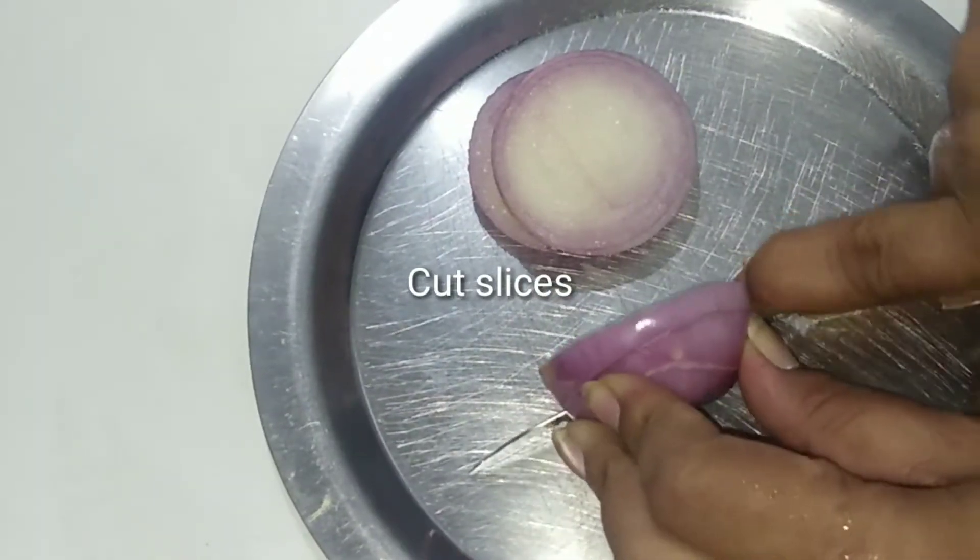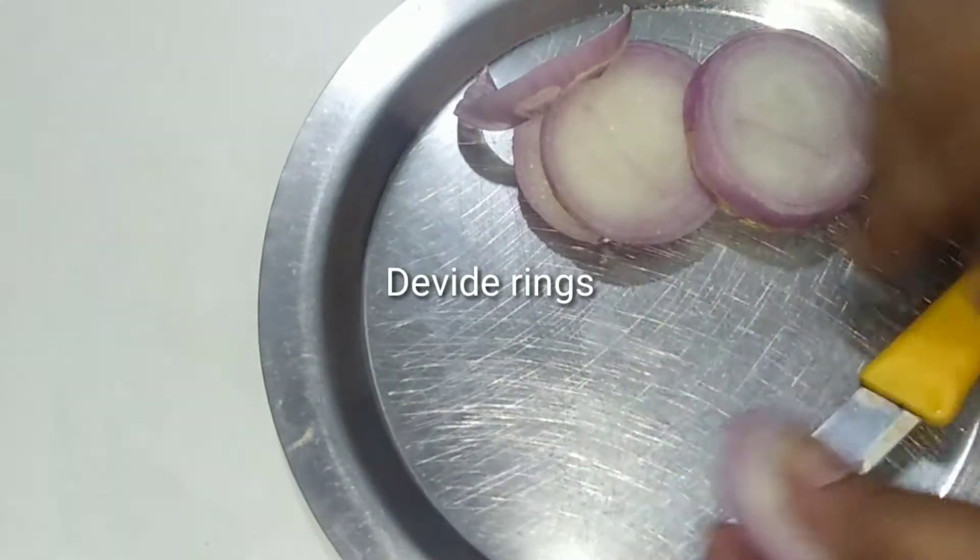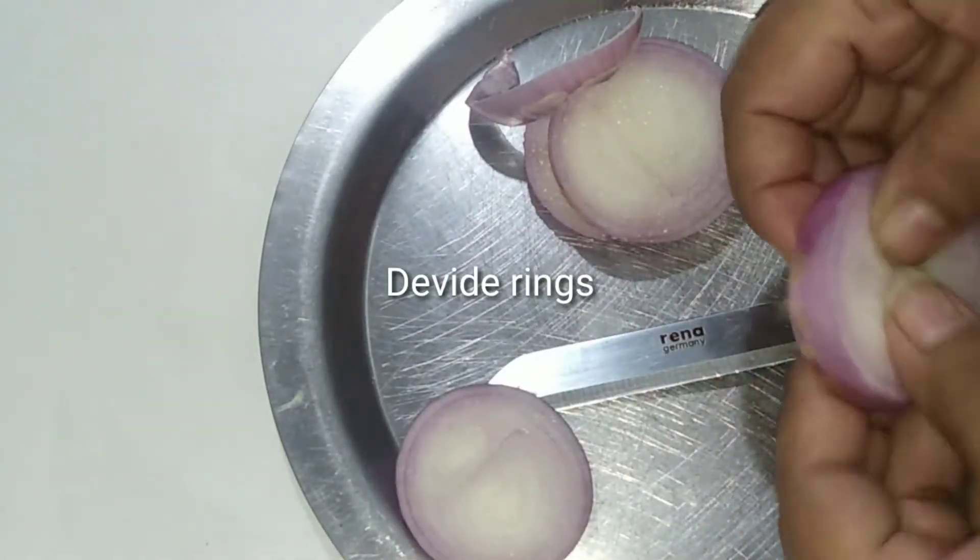In this case, you can add 1 size onion. Let's make slices — it's very easy to make.